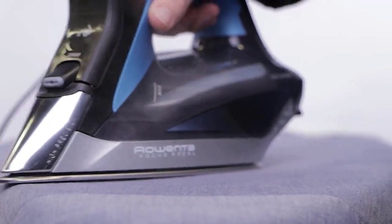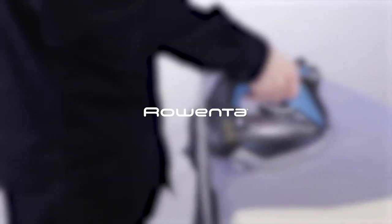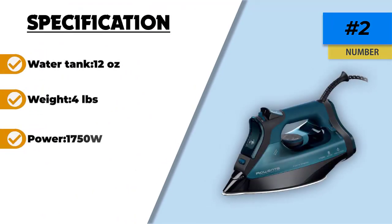The Rowenta DW7180 Everlast comes built with a 12-ounce water tank for optimal performance using distilled water. There is also an auto-off safety feature, and it comes attached with an 8-foot long cord so you can move flexibly around the room.